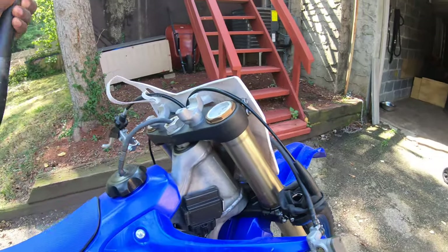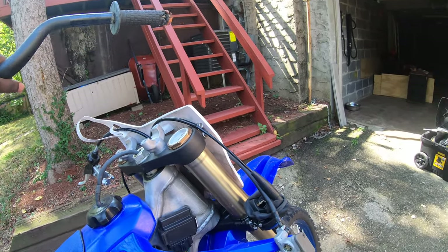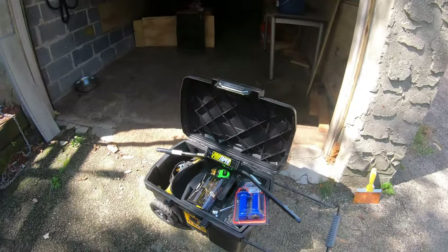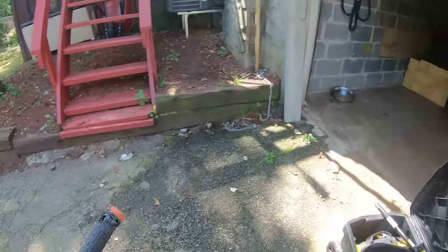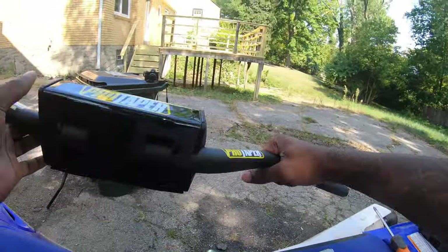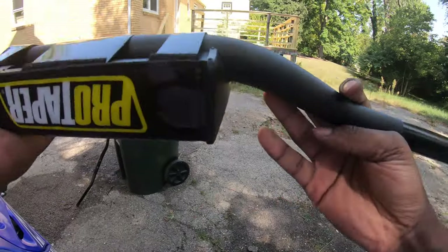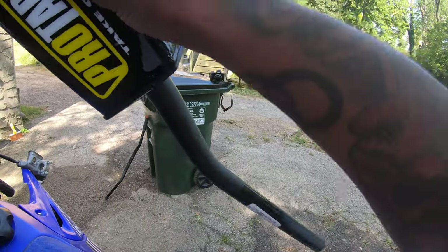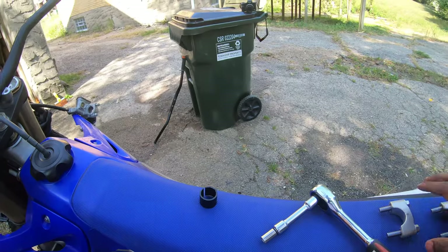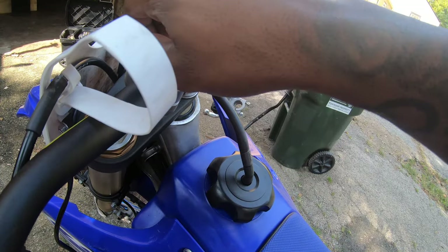Here are the old crooked bent bars and the new Pro Taper babies. Let's take this off and put these on here.